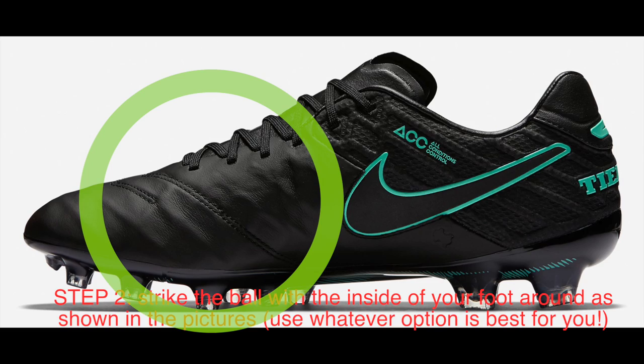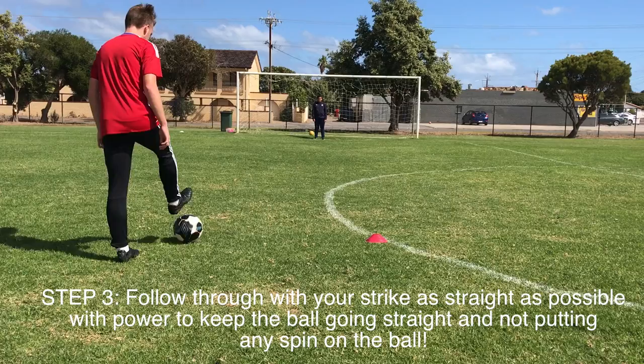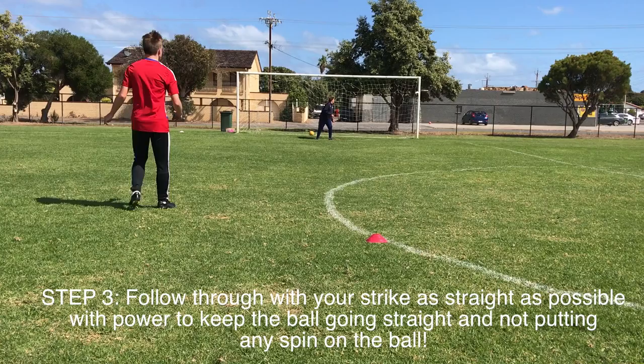And the next step is to just follow through with that strike, and you want to keep your foot following through, just like that. And as you can see, you get a bit of a knuckle effect on that shot.